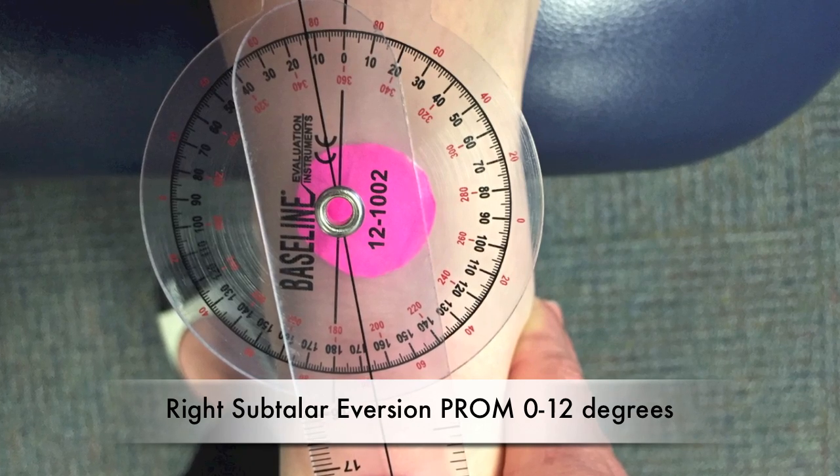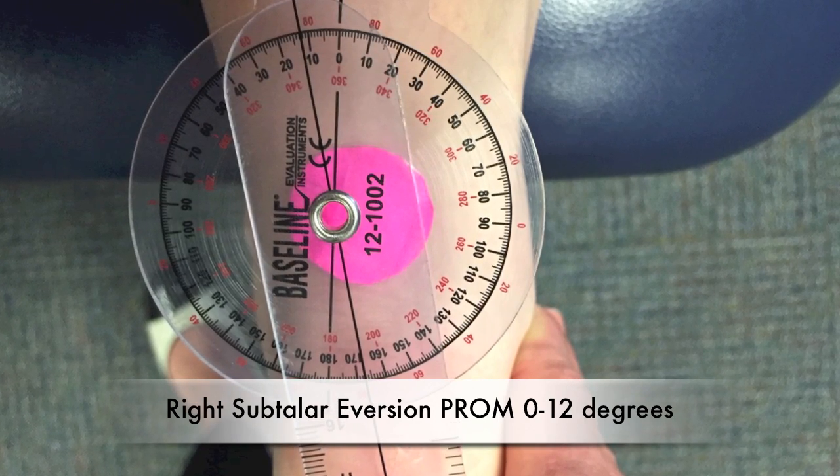Right subtalar eversion passive range of motion: 0 to 12 degrees.